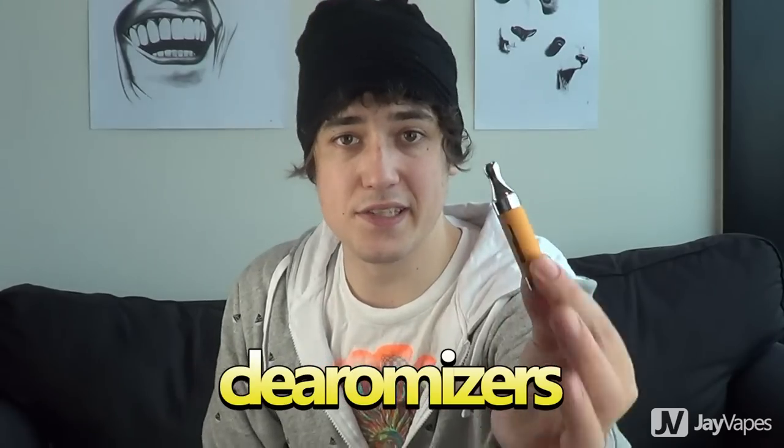Cartomizers are a super easy and affordable way to start vaping and because they're so cheap many people treat them as disposables — once their cartomizer starts to taste a bit funky they just throw it out and buy a new one. Personally I'm not such a fan of the cartomizer. I know a lot of people swear by them and love them, but I find them a little bit fiddly. You have to refill them a little bit too often for my liking and I find that I get a better taste off other devices, which brings me to clearomizers.